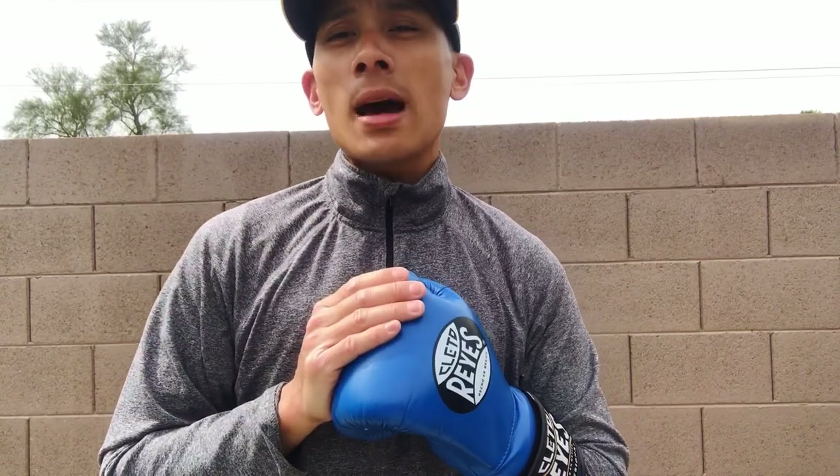I hope you guys enjoyed the video — make sure to leave your comments down below. I'll put all the details on where you can get these gloves in the description box. See you guys next time, thanks for watching.